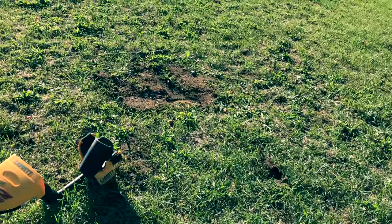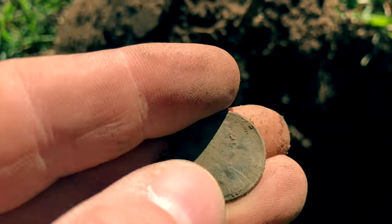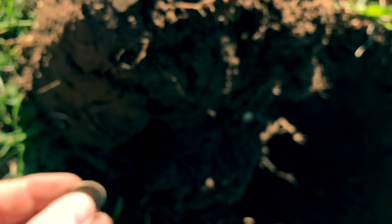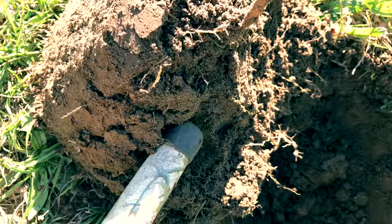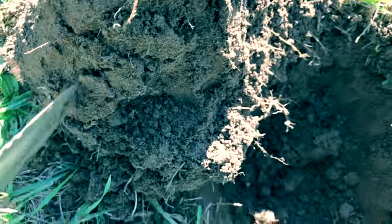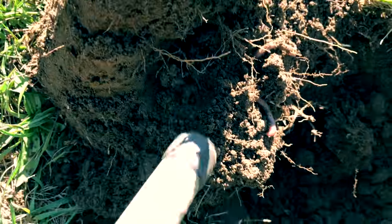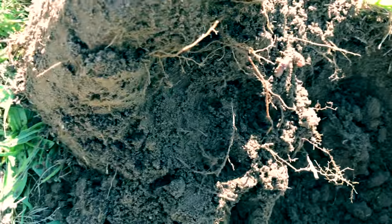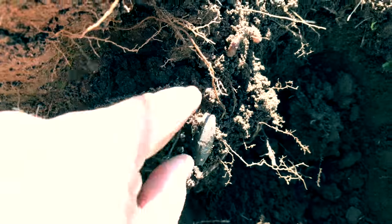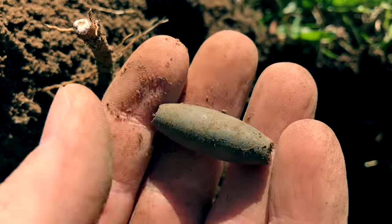Just a little bit away from that first hole where I found the chain. Just dug this plug, and this little guy popped out. Penny — looks like it's 90s. But I think there's something else in here. Yeah, there is. Fishing weight. That's why that signal was so strong.